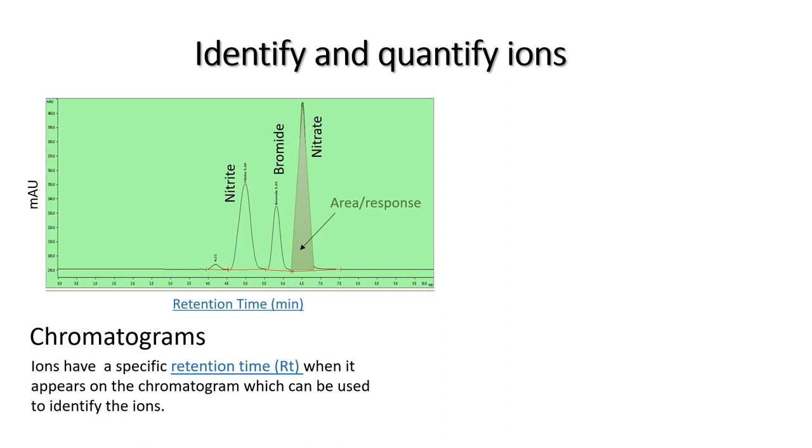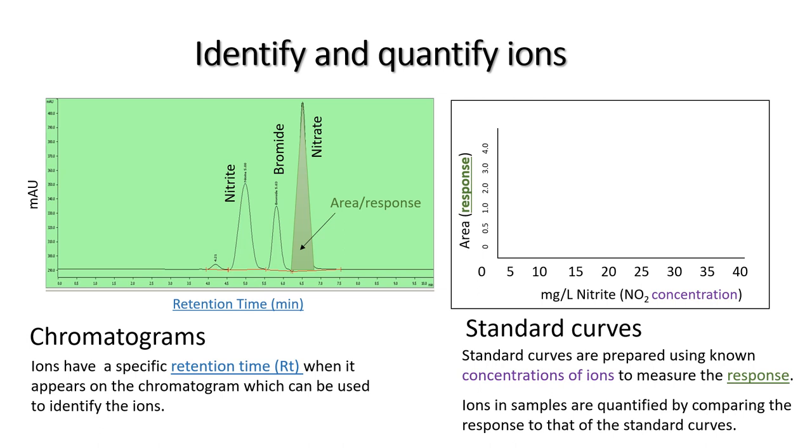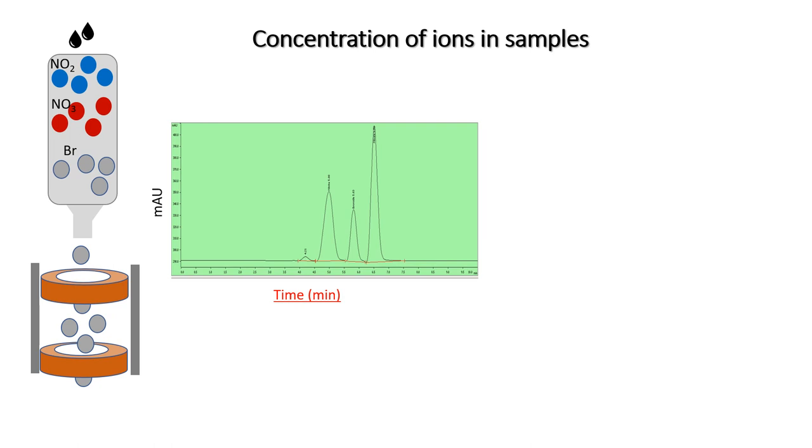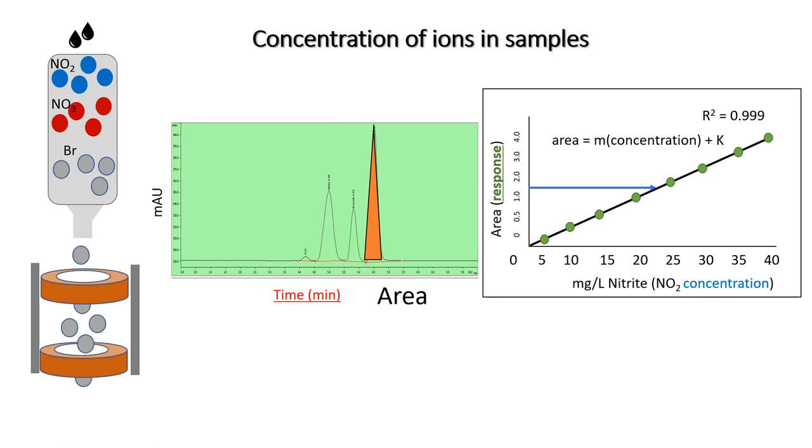To quantify the ions in solution, we prepare a standard curve for each of the ions by using a solution containing a known concentration of the ion. By making use of the UV-VIS detector, the response or area underneath the peak for each of the standard solutions is measured. A standard curve is generated where the concentration of the ion is linked to the response or area underneath the peak, and a formula describing this relationship can be generated. To measure the concentration of an ion in a sample, the sample is first analysed on the system and the ions are separated on the analytical column. The ions are detected by the UV-VIS detector which records the chromatogram, and the area underneath the peak for each ion is measured. By applying the formula from the standard curve, the concentration of the ions in the sample can be determined.